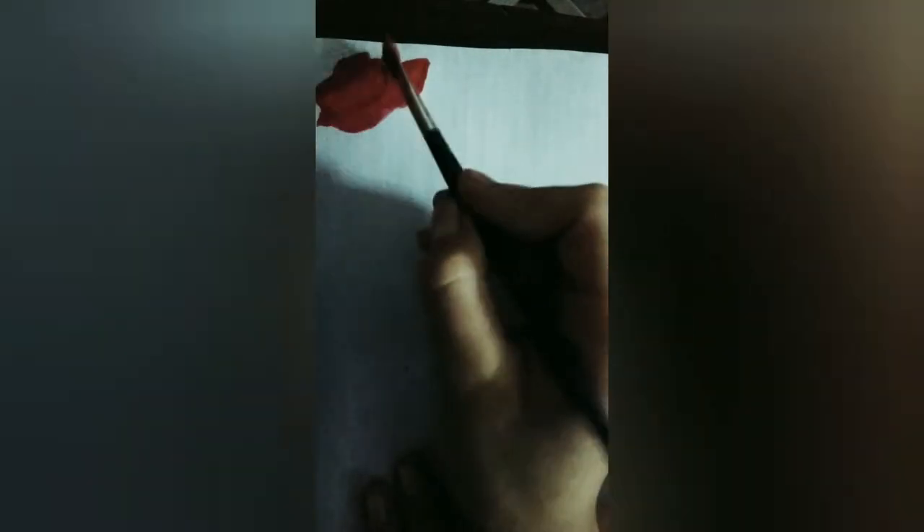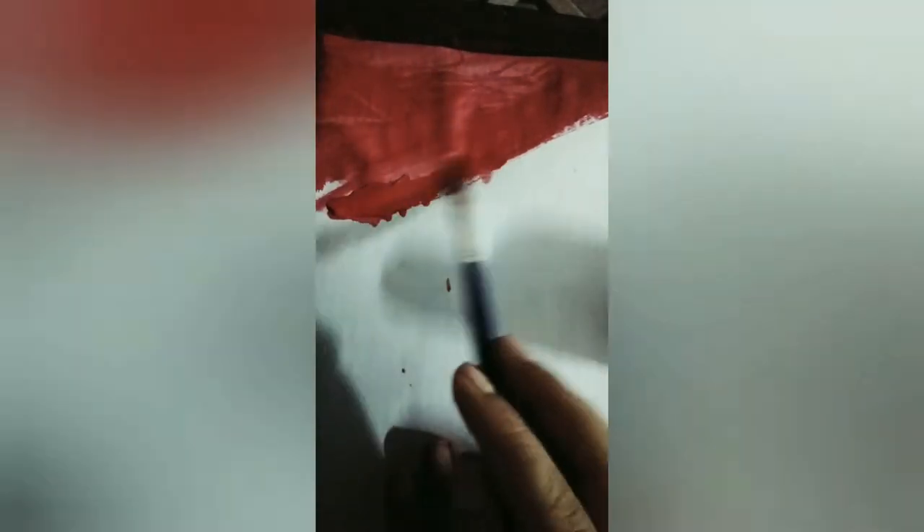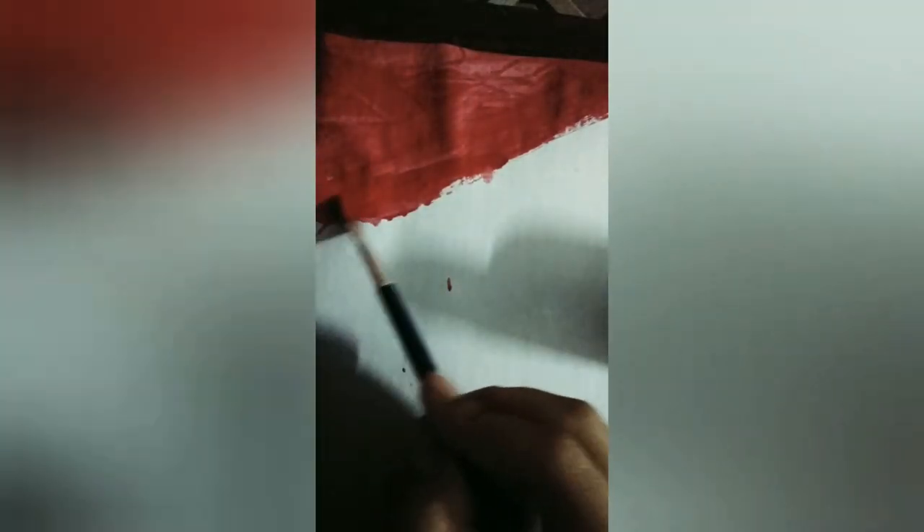First we will take red paint and spread it on the paper, just like this. Now we will take a little more red and spread a little more, spreading the paint just like this.